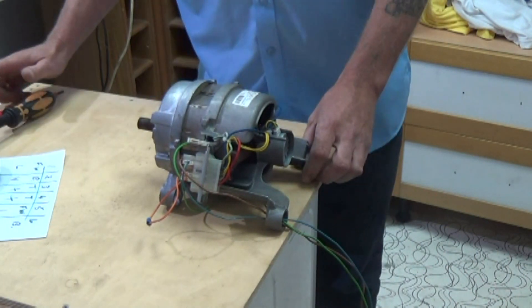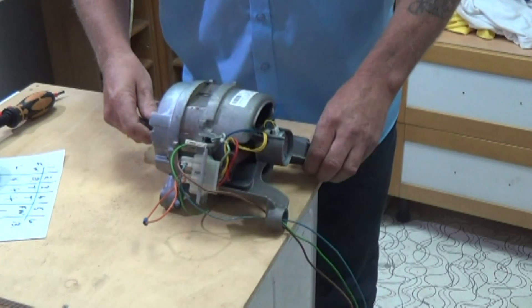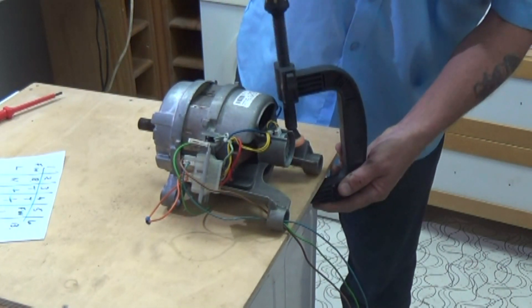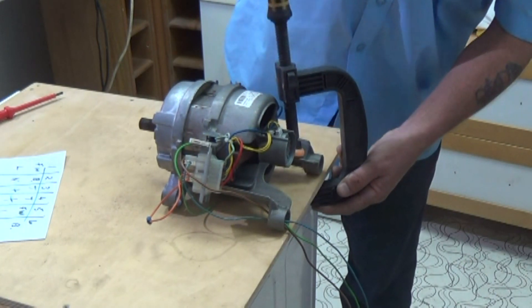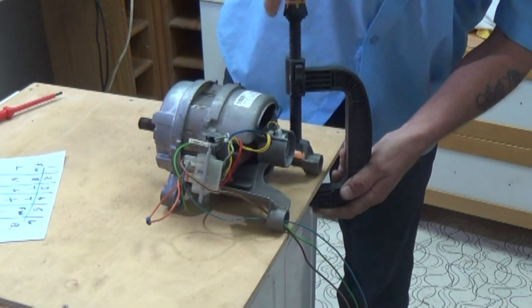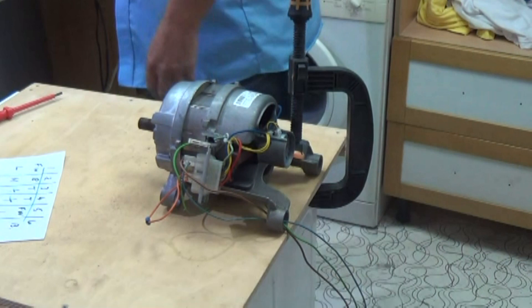This is a very important fact: motors are very powerful. This is 0.4 of a horsepower. So if we started the motor up without having it clamped down, the motor would actually twist on itself. Do make sure it's firmly secured to your bench.